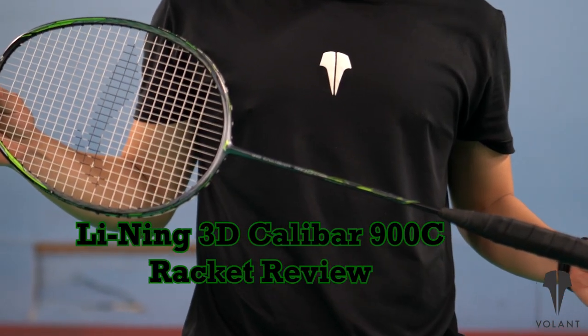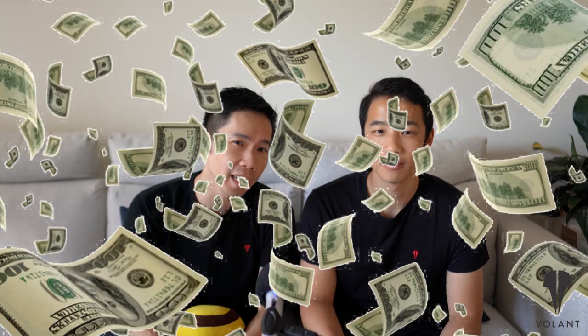Oh hey Badminton community, it's Henry and Geoff bringing you a review on the Leaning 3D Calibre 900C. Why? Because Leaning paid us to. What? Really? No.